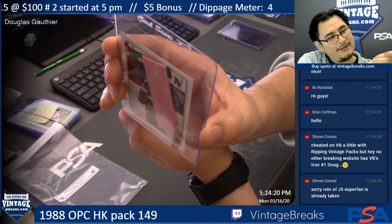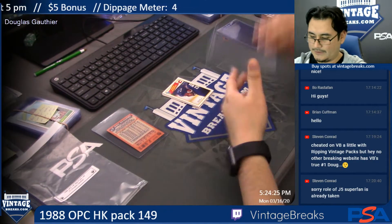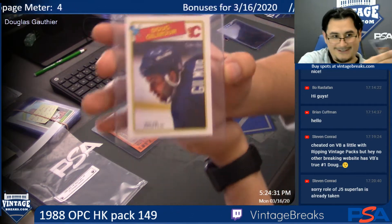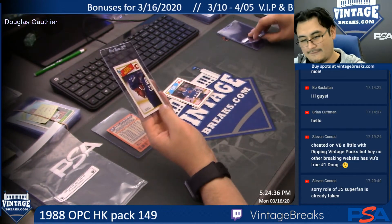That is Don Beaupre. Doug Gilmour. Doug Gilmour — that's great. Doug Gilmour for the Flames.